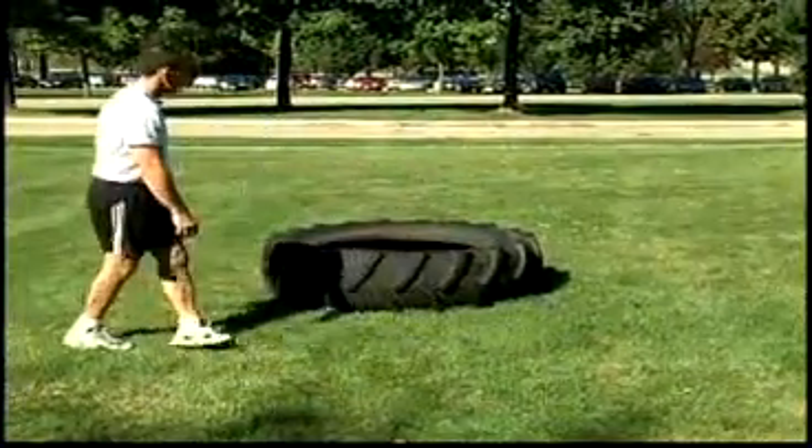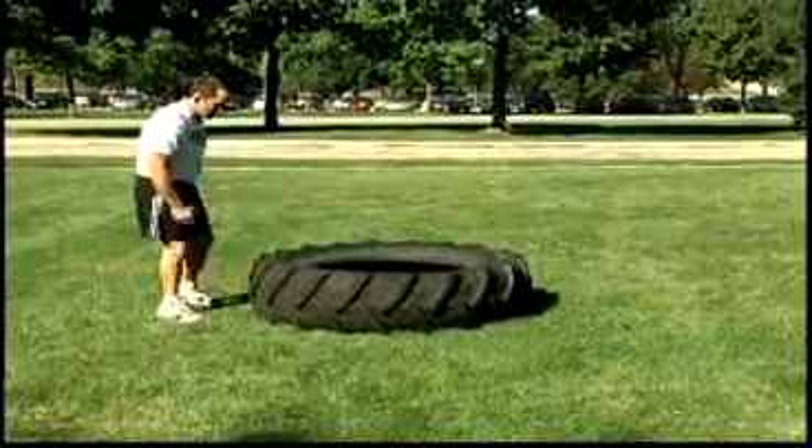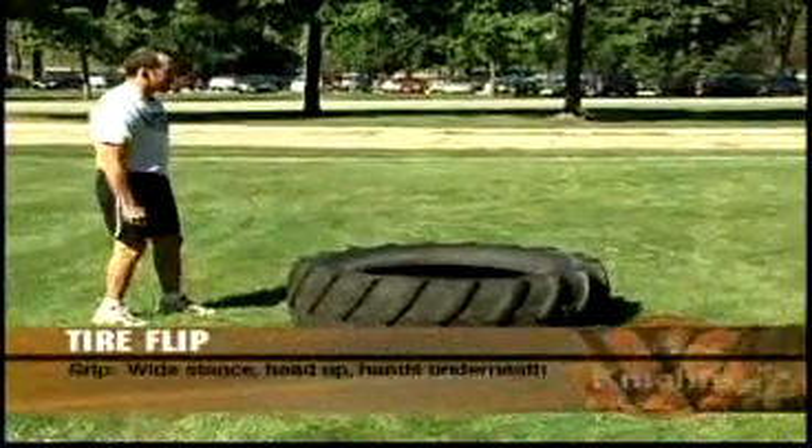Three important parts of the tire flip. The first one is going to be the grip. As I'm getting down on my grip, I want to have a nice wide athletic stance.